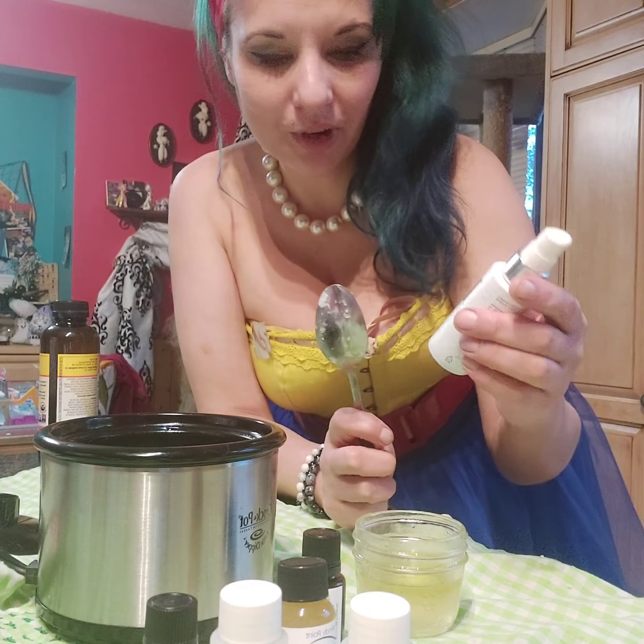Geranium. Now these are our essential oils. Grapefruit. And my favorite, vanilla.